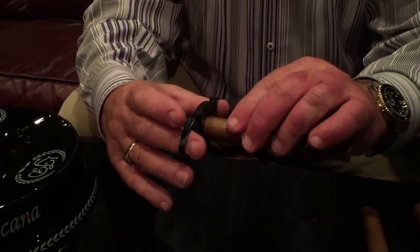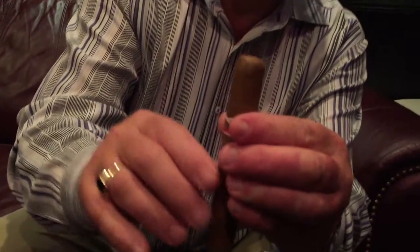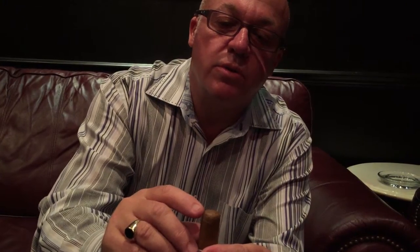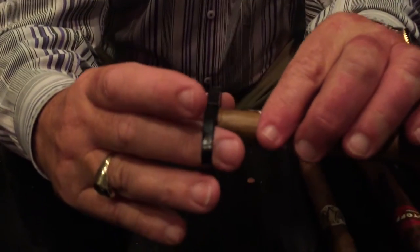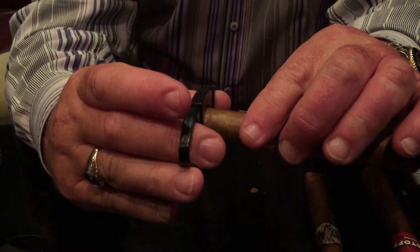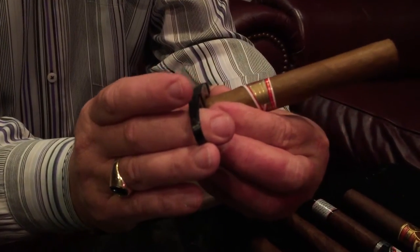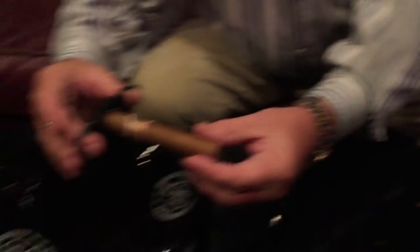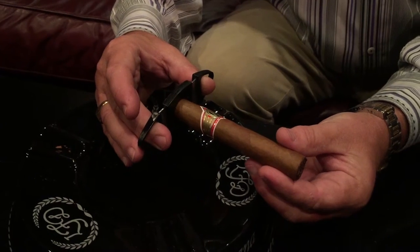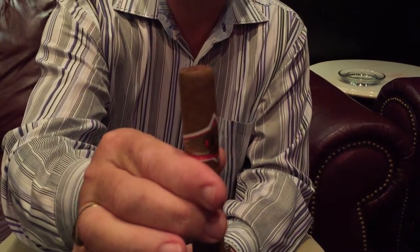We're going to take our cutter and look for the cap on the cigar. Right where it rounds — just as the round starts to go towards the center — that's where we want to place our blade. We take the cigar, find that spot, and put a light pinch on it without cutting yet. Make sure the cigar is completely centered and perpendicular. Then, with authority, we close it — boom! You should hear that snap, and you'll see a nice even cut.